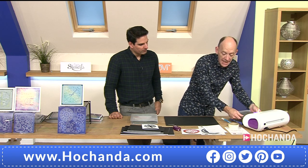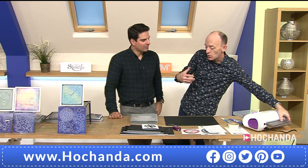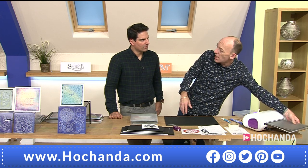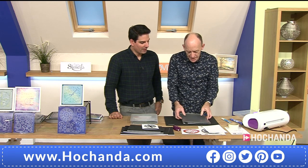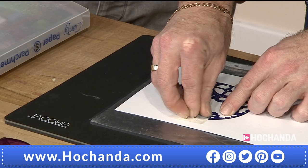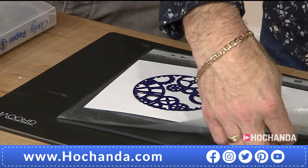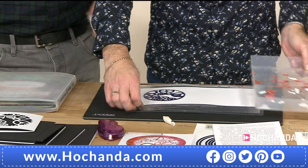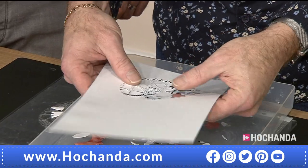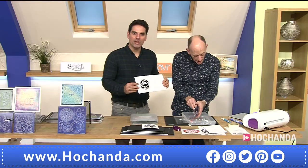Position the die in the middle and run it through the die cutting machine. What I love about our dies is they have a special blue coating which makes it easy to release from the card. I remember when we first got the prototypes — Barbara wasn't aware that dies usually require 10-15 minutes to get all the pieces out. Ours just fall out.